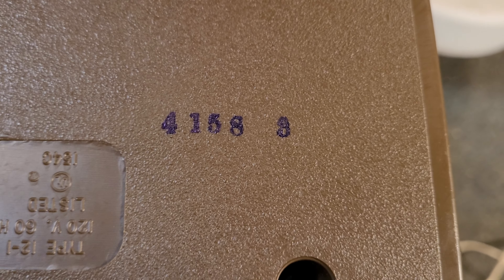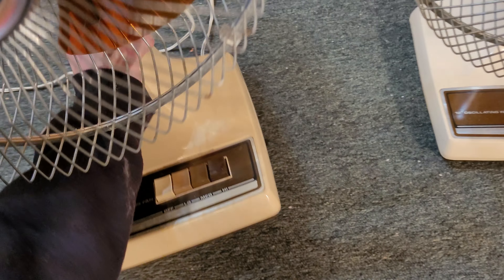The strange thing about that is this other one is also stamped — this one's 4-1-5-8-3. I don't know if that means this one's from '83 or not, but I doubt that. Let me put them side by side first.